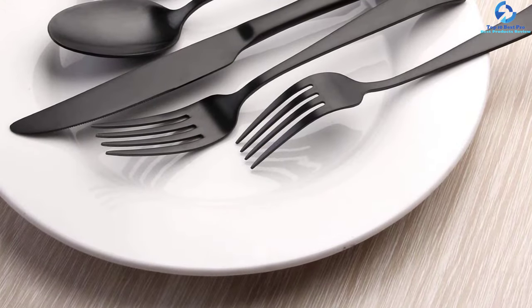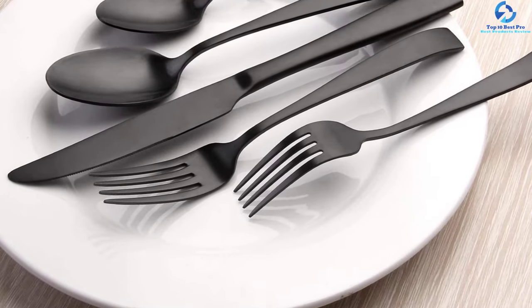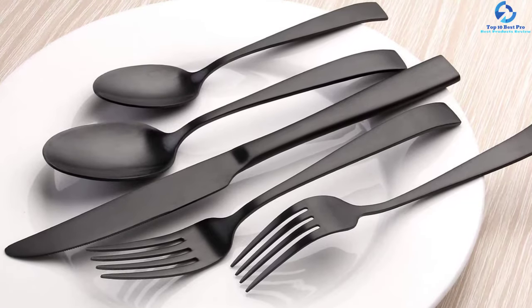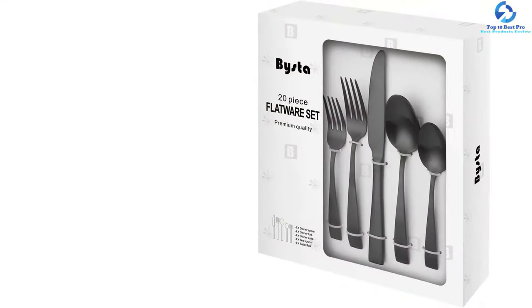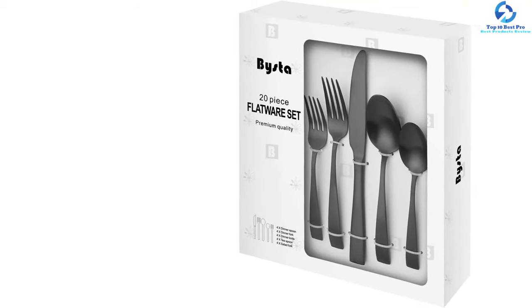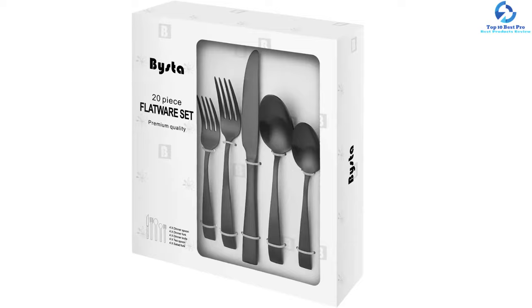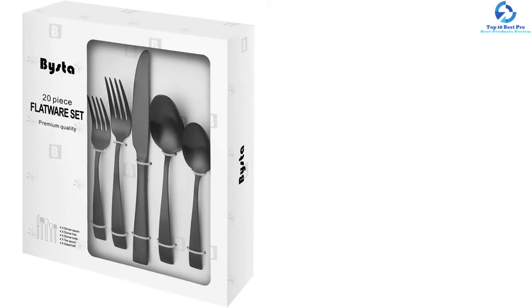The satin surface and the gauge thickness make sure it always feels comfortable in your hands. This silverware set comprises 4 dinner spoons, 4 teaspoons, 4 dinner knives, 4 dinner forks, and 4 dessert forks. With the use of high-quality materials, they last longer. The included stainless steel makes sure it is easy to wash and maintain cleanliness. All the included pieces are resistant to corrosion.